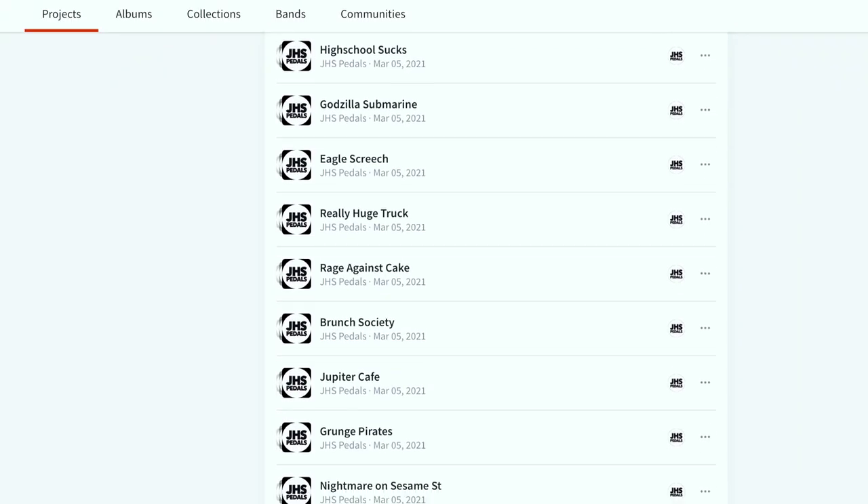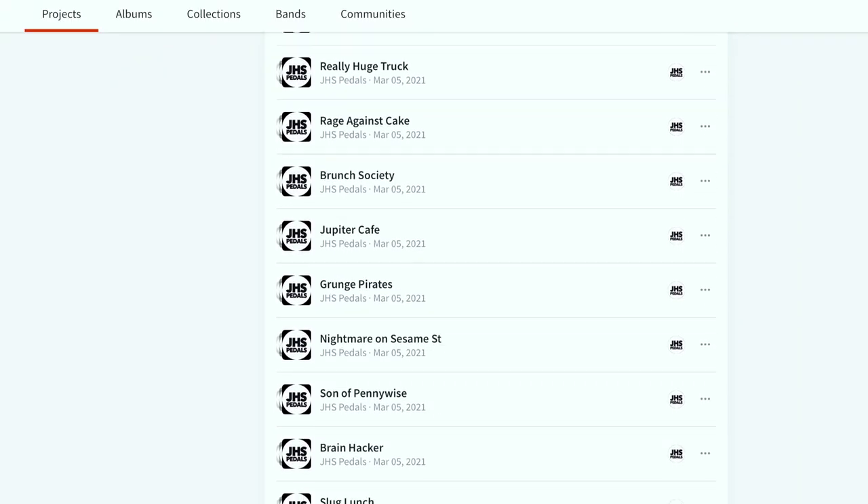Thanks so much for watching this episode. I hope you enjoyed it. There are a lot more demos of this that are very helpful to see different players and different styles — those are linked in the description below. It's $99, a fantastic bargain, and it's a really versatile pedal that has been requested for years to do something like this in a simple package. So here it is — check it out. If you like this episode, hit like, subscribe to the channel, and click the bell icon to get notifications of future episodes. There is also a link in the description where you can jam with all these jams over at BandLab. Have a great day.